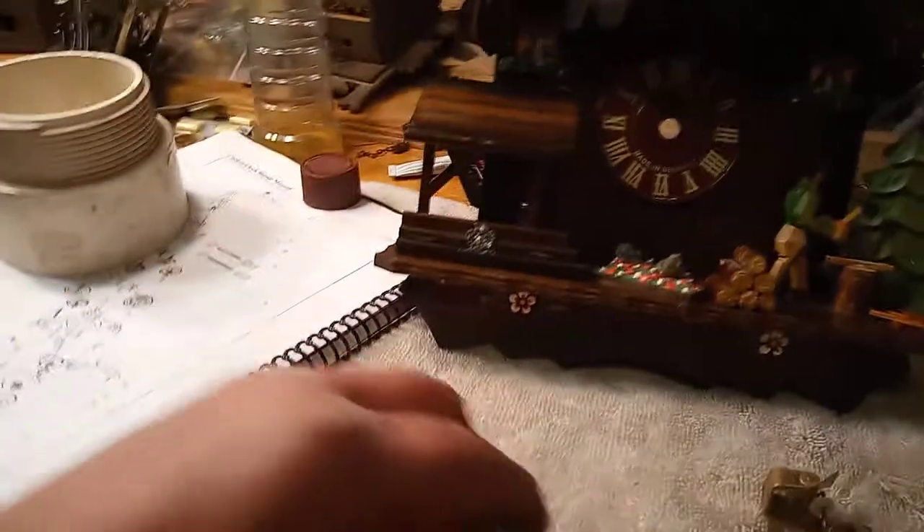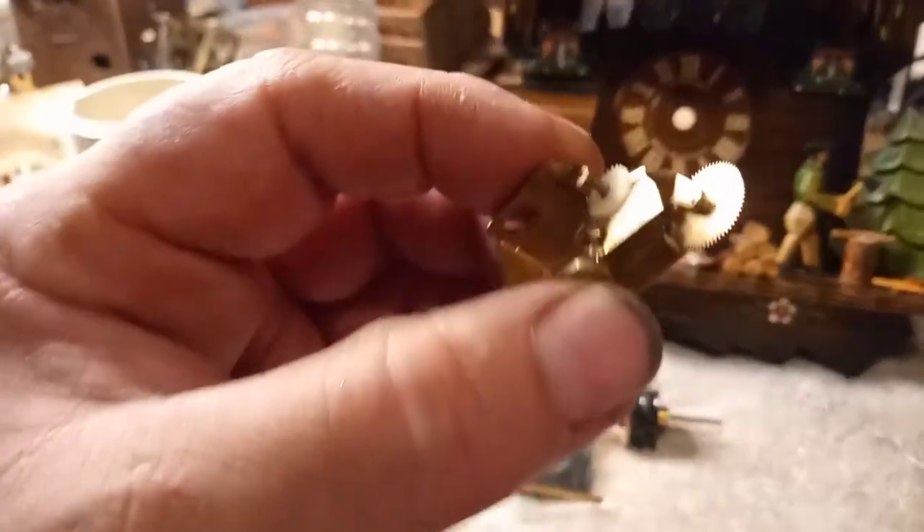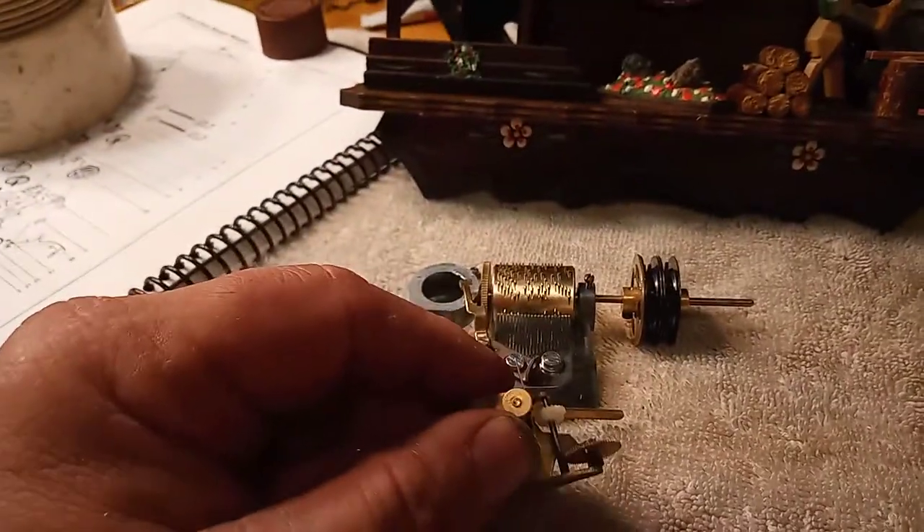I went ahead and took the music box apart and cleaned it all up. You know the governor is working well when you can do this — by blowing on it, it spins really well. So I need to put that all back together.